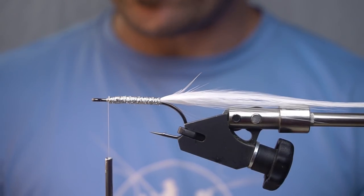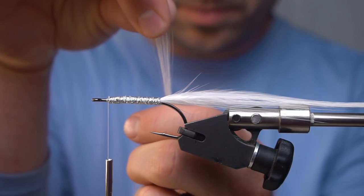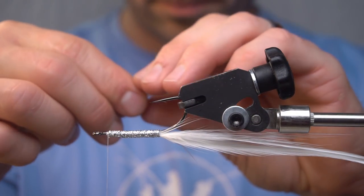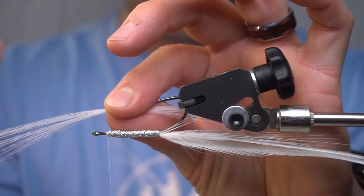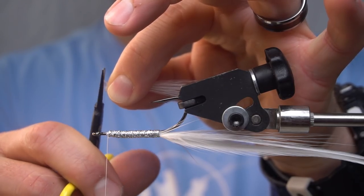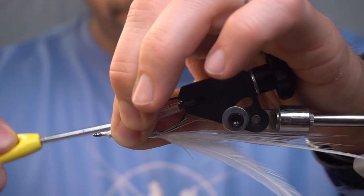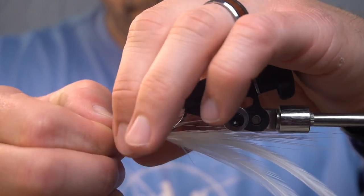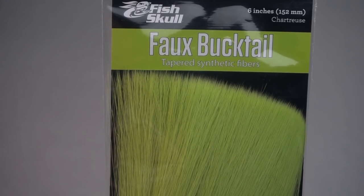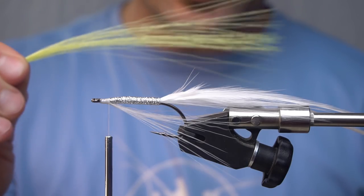Now we're going to go with a shorter clump of faux bucktail, and we are going to taper it like we did before. Then we're going to go with just a little larger clump of faux bucktail in chartreuse — a little bit larger of a clump on top than on bottom.